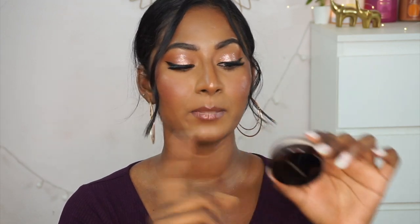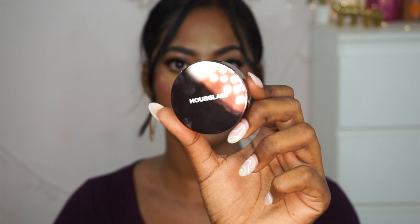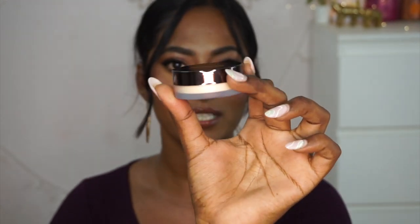Now talking about loose powders, I picked out the Hourglass Translucent Setting Powder Veil. This is a mini version because Hourglass is super expensive, so I just wanted to try the mini one first. The packaging looks very similar to the Laura Mercier one and the color is also pretty similar — it's a translucent powder. I've not used it yet, but let me just feel it. Wow, it feels super silky, even more silky than the Laura Mercier one.